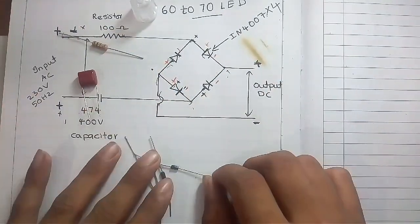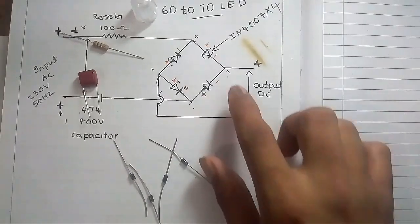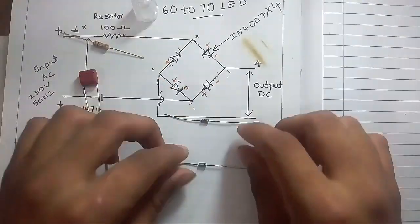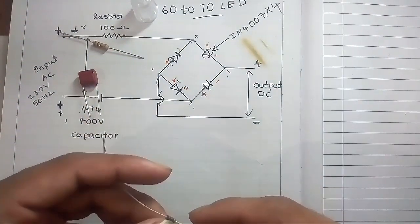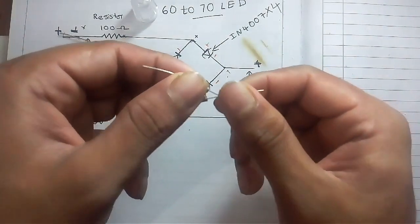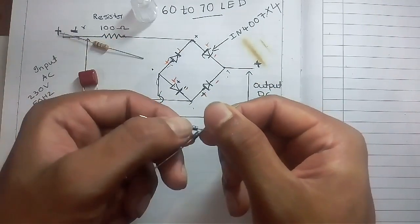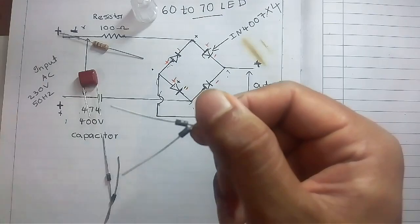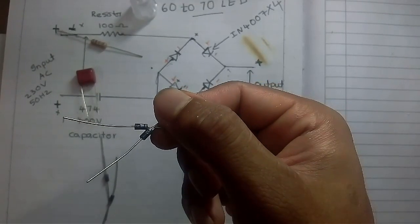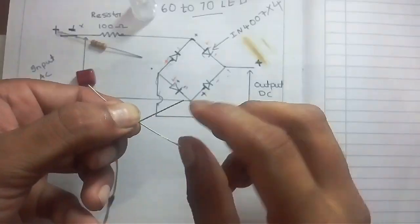To make this circuit in a simple way, we have to make the first joint. That is two diodes with their negative sides joined together. You can see here clearly the negative sides are joined together.